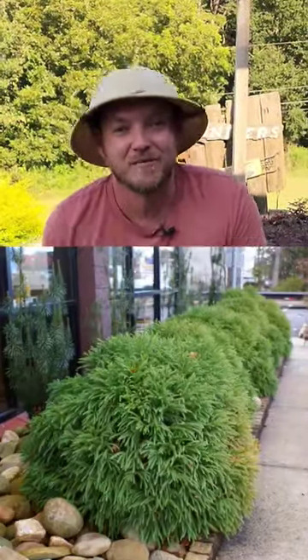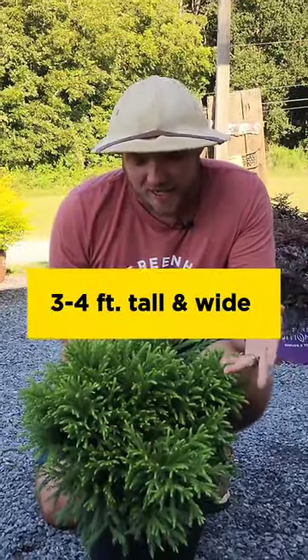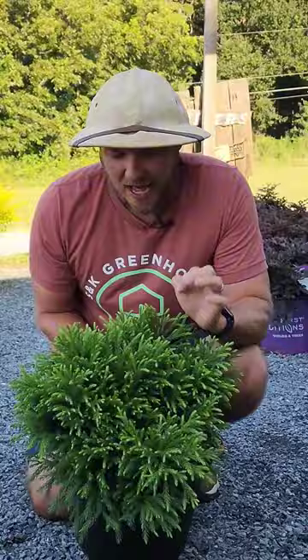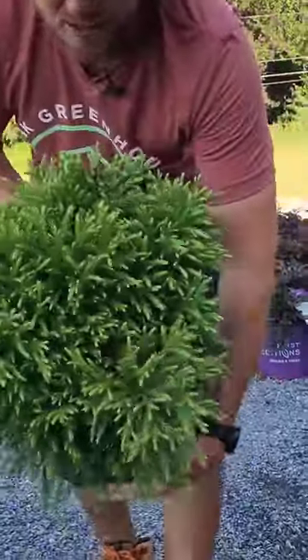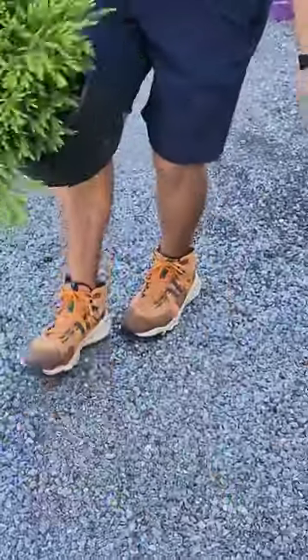This is a very slow growing evergreen. It's going to eventually reach three foot tall, three foot wide, but this has some of the best texture of any shrub I think I've ever seen. Let me go ahead and show this to you — it's very frilly, soft, grows in a nice globe shape.